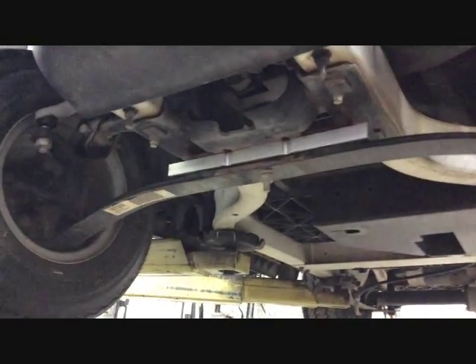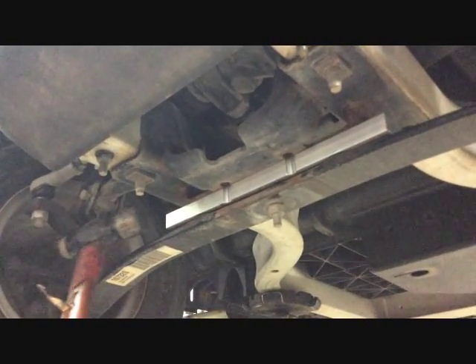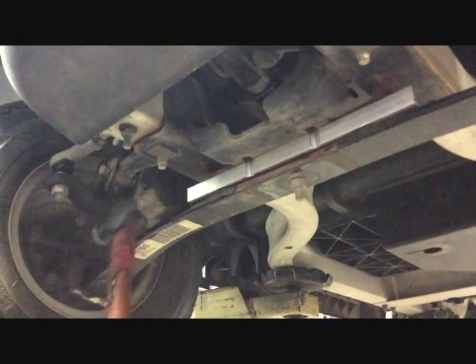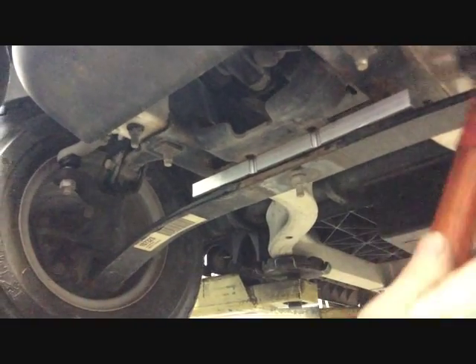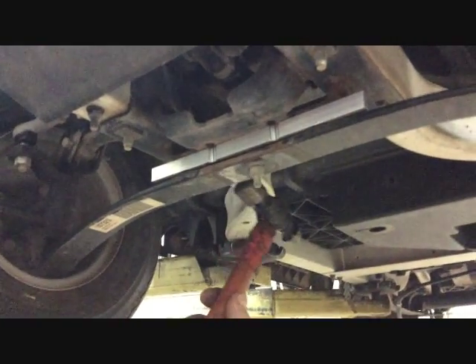Once you have it centered, you'll notice how the notches in this plate will line up with the factory holes, and then you're ready to install your stock spring plate back on with the new supplied nuts and bolts.